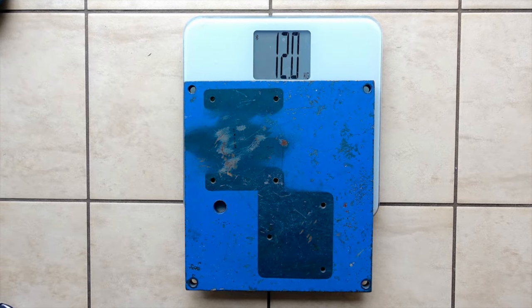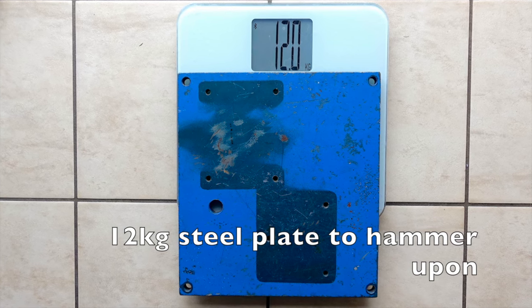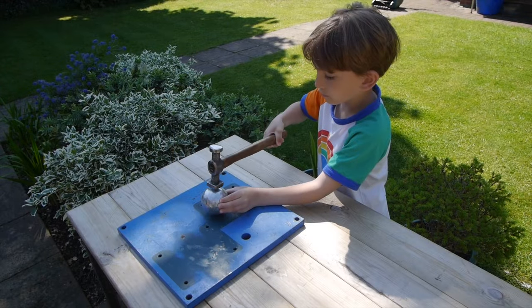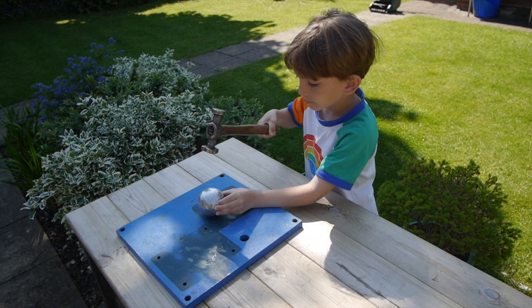I needed to compress the ball a little bit further and I didn't have an anvil, but I remembered there was a 12-kilogram thick steel plate at work so I borrowed that and bashed away — I had to put ear defenders on and I guess the neighbours felt they probably needed them as well.